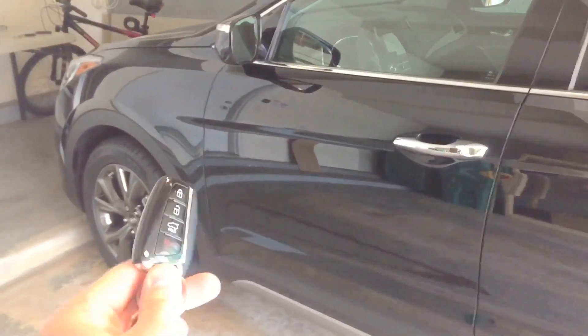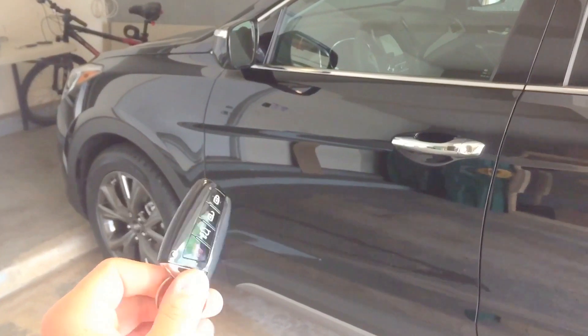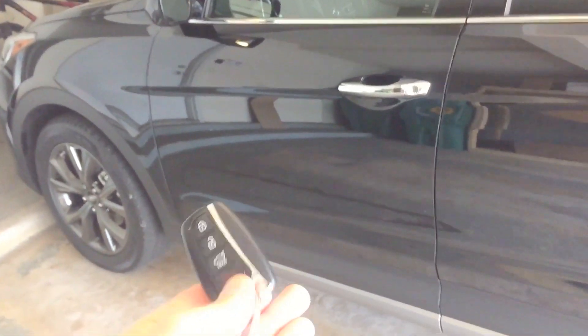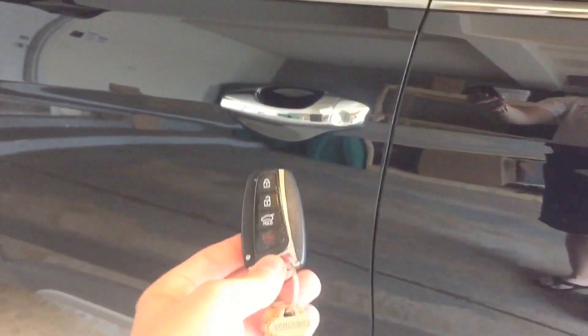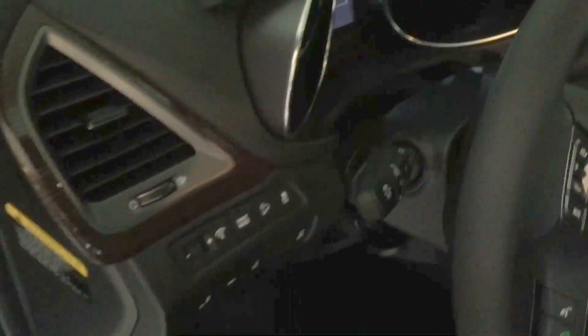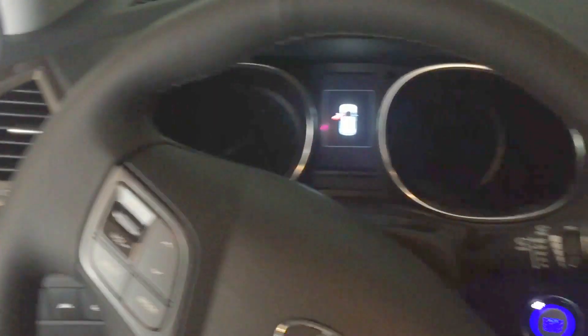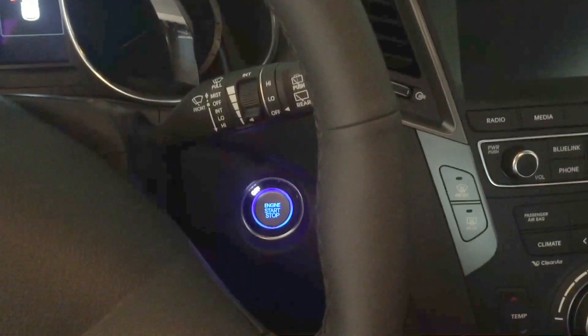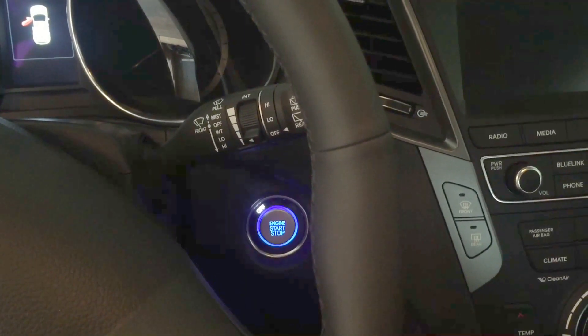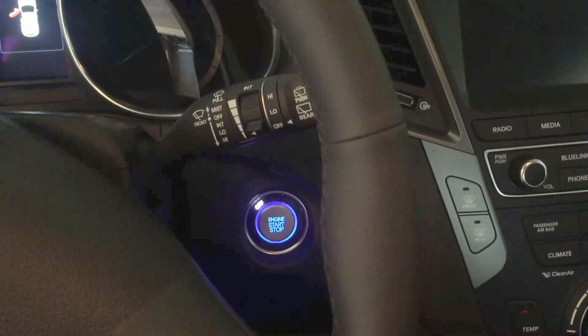A neat feature I enjoy having is the keyless entry and push button ignition. The way this works is you just kind of walk up to the vehicle and you can lock and unlock the vehicle from the buttons on the side here. You just need to have the fob with you anywhere and then you just hit that push button to start — no need for cranking a key anymore.